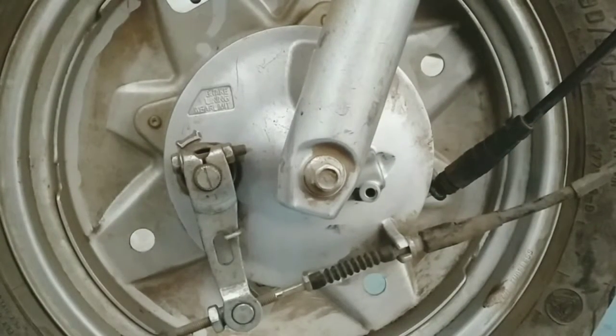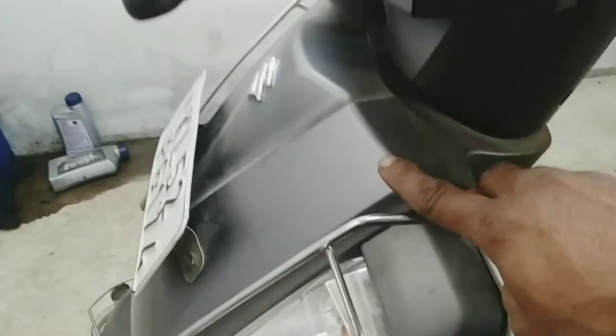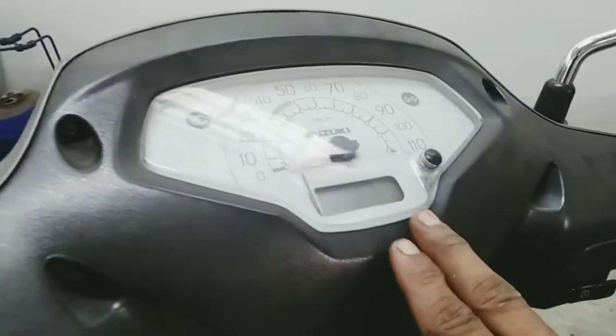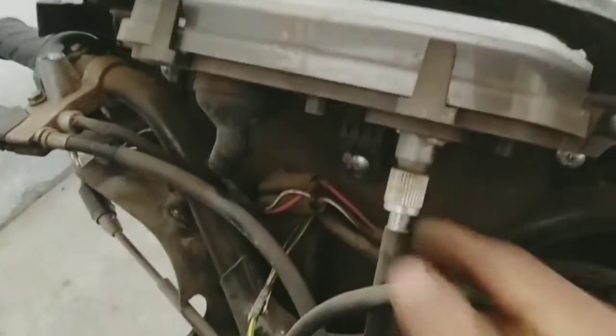We will change the cable. As we have used the center shield, we have used the headlight. I have not used this type of cable. This is not a meter, but we will check the cable. The cable is not visible, and the cable is damaged, so we will have to remove it.